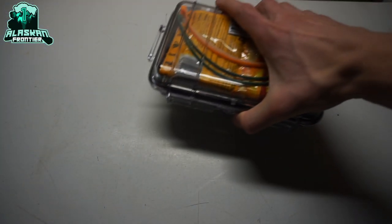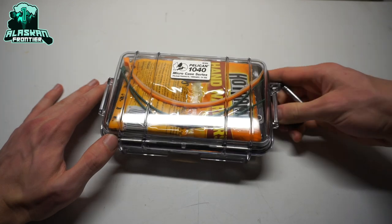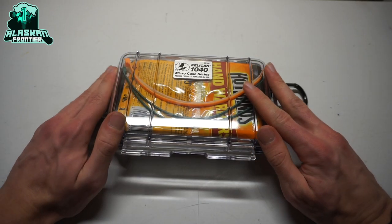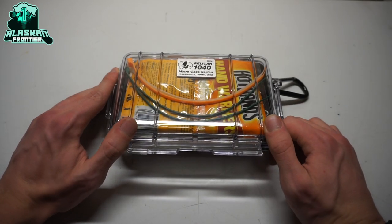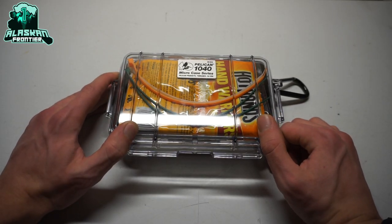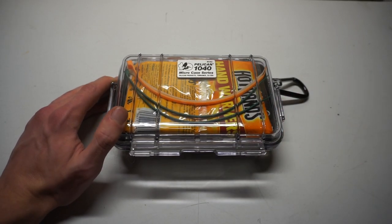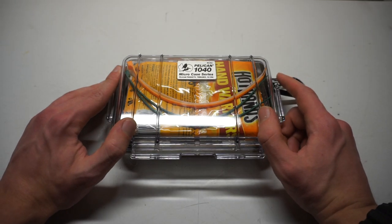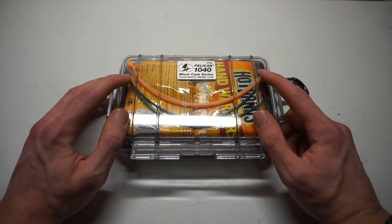We've looked at the 1020 and the 1010 — now the one I've been requested the most to do a video on: the Pelican 1040. You guys have been commenting and telling me to take a look at the 1040 or build a survival kit out of it. Since I'm doing a whole Pelican survival case series for this winter/Christmas season to give you some gift ideas, I decided I owe it to you guys to take a look at the 1040.